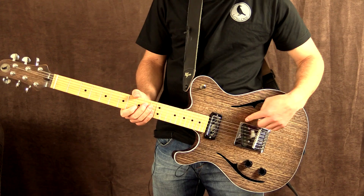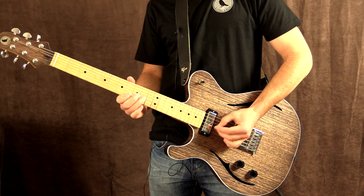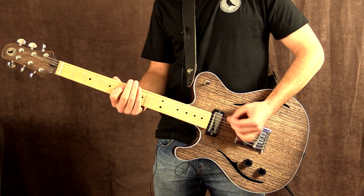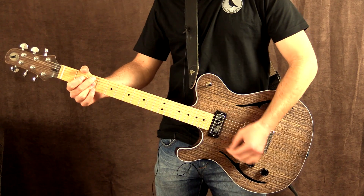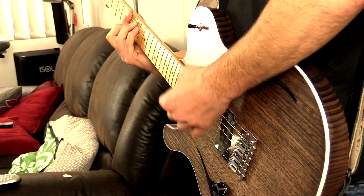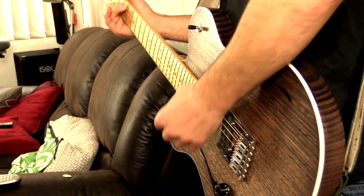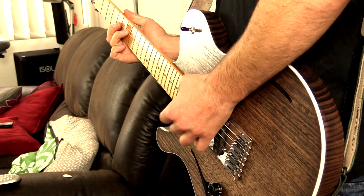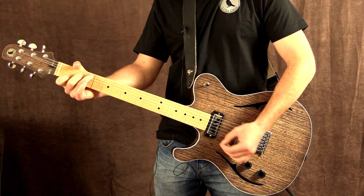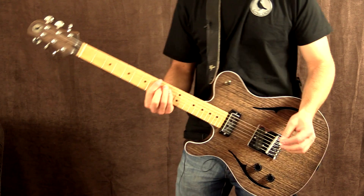Over to both pickups now, which incorporates the back pickup, the Telecaster pickup. Sounds nice and warm and has all the clarity that you could want.